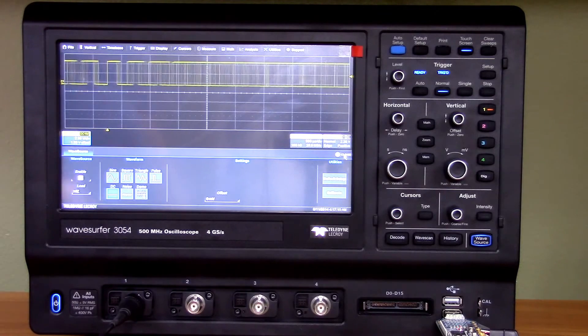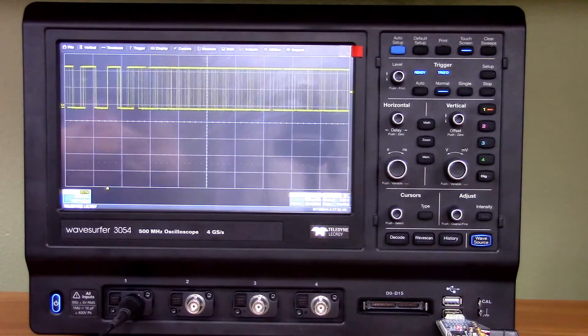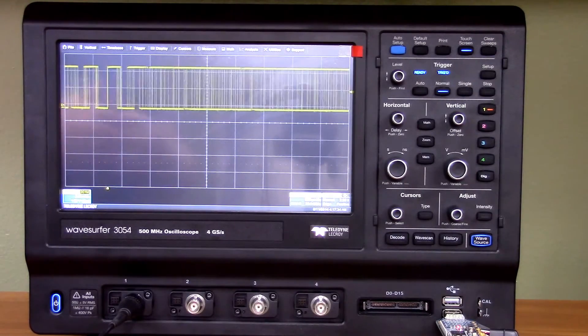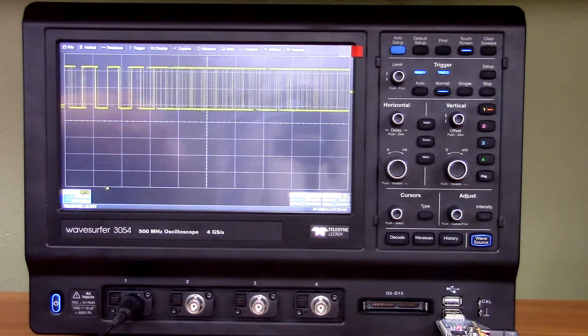A function generator is supposed to generate a function, but isn't it nice to have a voltage source available from your scope? All you have to do is clamp your device to the scope on the back — just connect a couple of banana leads through a proper adapter onto the BNC, and off you go. I think that's a really nice idea. The maximum frequency is 25 megahertz for sine.